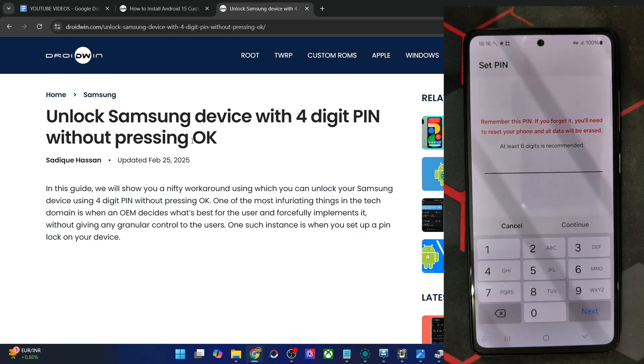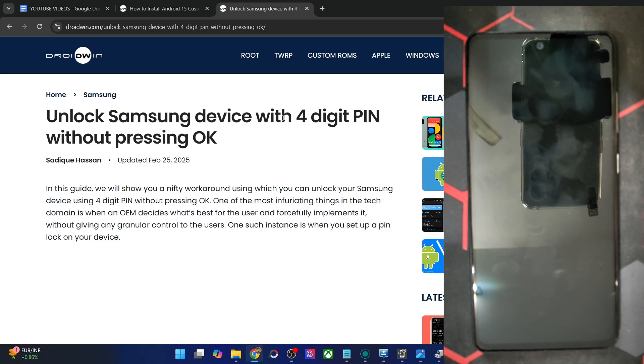As you might be aware, earlier you could easily set up a 4-digit PIN and then unlock your phone — there was no need to tap on the OK button. But now this feature is only applicable with the 6-digit PIN and not with the 4-digit.